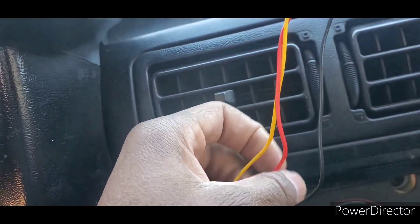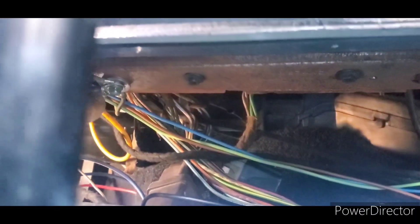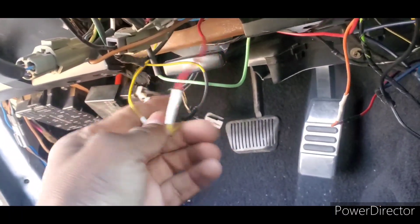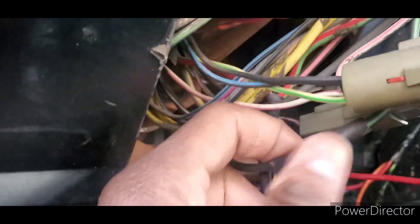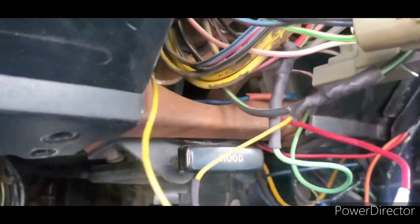So basically, the black wire is your ground. I just grounded it — there's a ground wire for these fox bodies on the dash; I just used that. The red wire is basically your power; it says 12 volts in the instructions. What I basically did is I tapped into my wire for the electric power steering pump — the Volvo one. But if you wanna do it on your own, you're gonna tap into the green and black wire — that's basically your accessory wire for fox bodies. That's what I did.